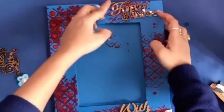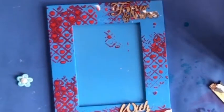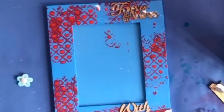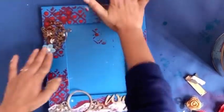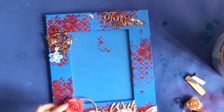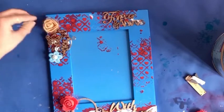I'm using some MDF cuttings like 'forever and always with love,' a butterfly, some flowers, foam flowers, and paper flowers. You can use whatever items you have available or whatever you can buy from the market — just see how your arrangement looks. I have some small and big foam flowers, so I am using those over it, along with some paper flowers as well.